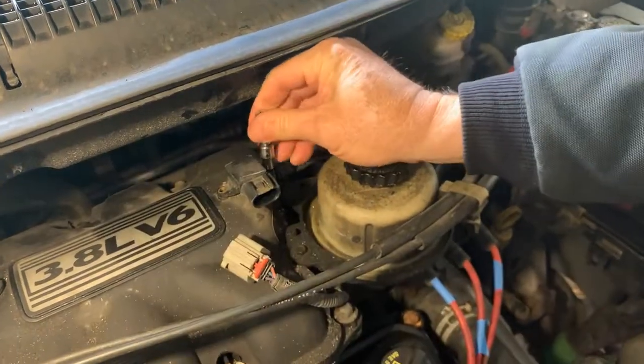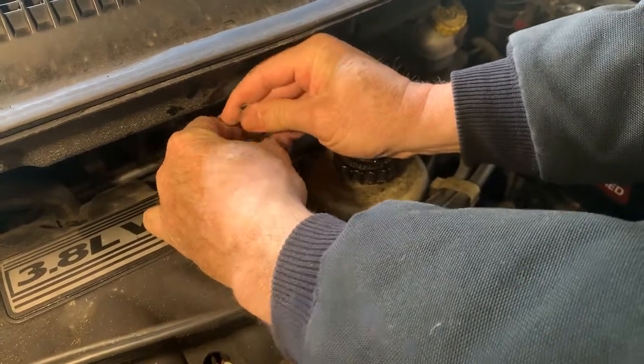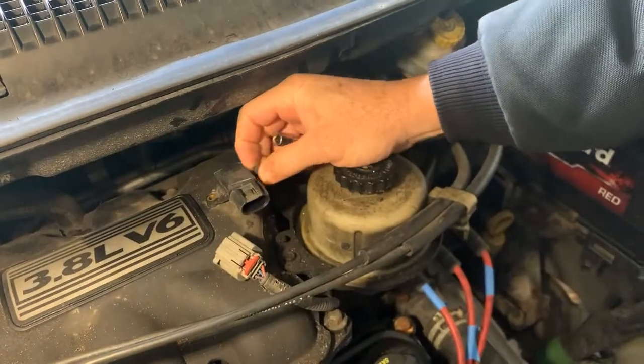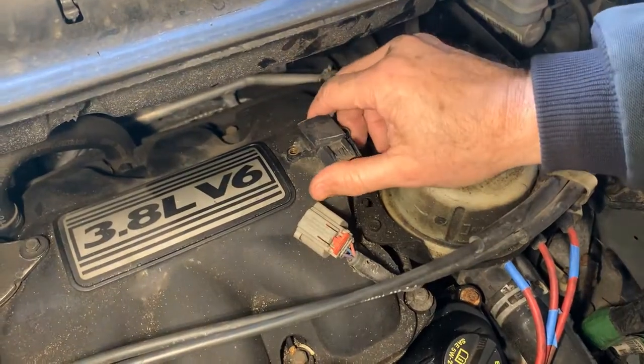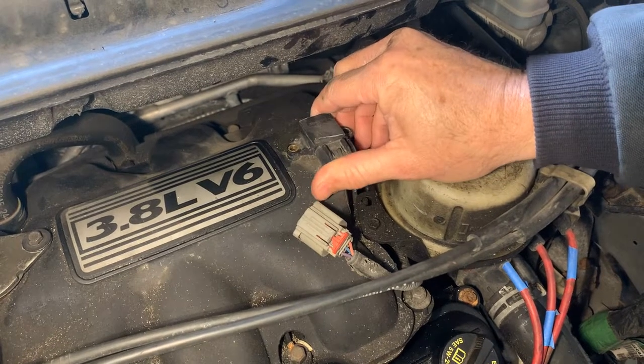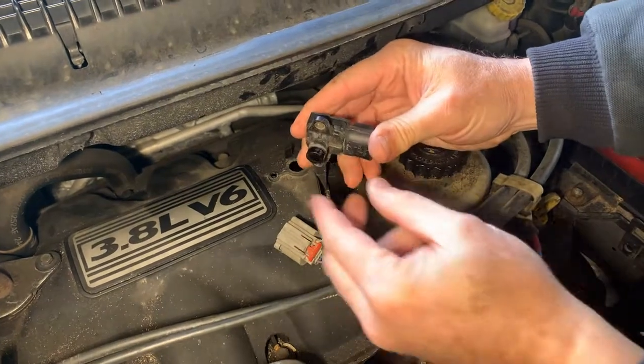Get that closed, take that one out. You might want to finish it off with your fingers just so you don't drop it. This car's got about 150,000 miles on it, so it's been on here a while — just move it back and forth nice and easy.